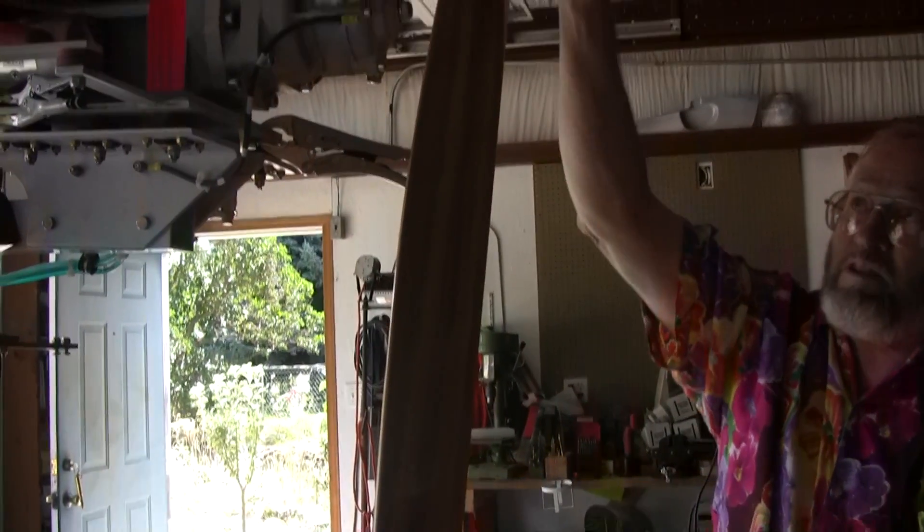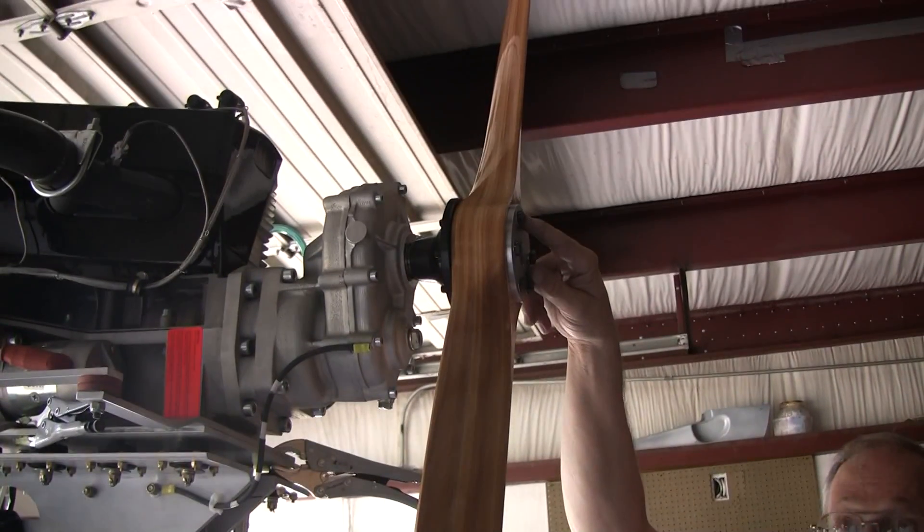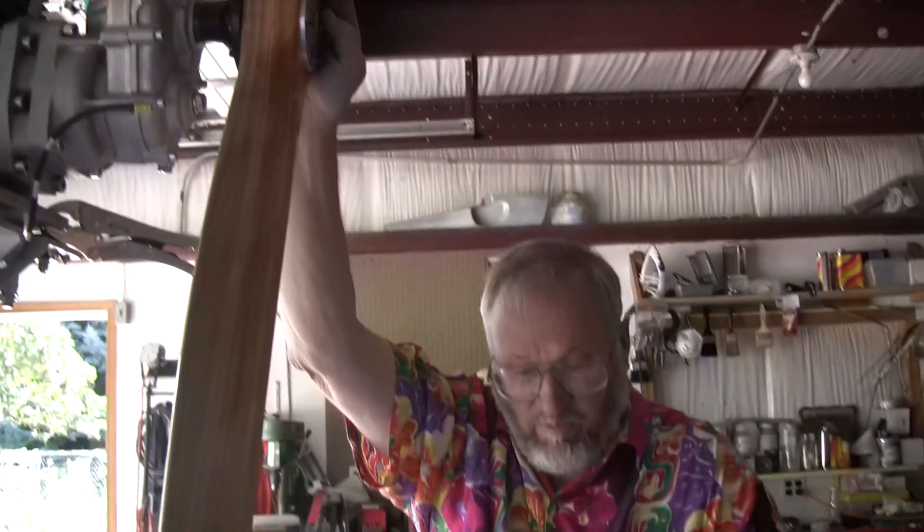Before we run the engine, safety these bolts. I've had people tell me they'll just run it up when done with testing — no. Safety these bolts before you run the engine. This is a propeller, and the last thing you need is for it to wander off on you when you're running your engine up and doing testing. So that's how you install the propeller.